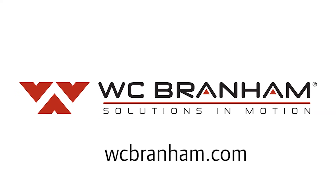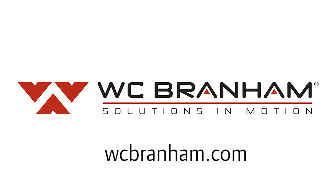Those are a few of the common questions that we receive. For more information on WC Branham right angle gear drives, visit the resource section of our website at WCBranham.com.